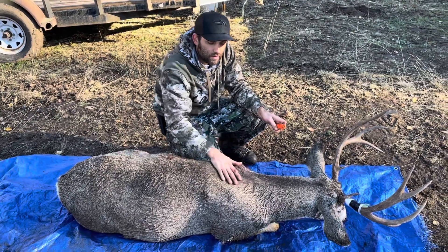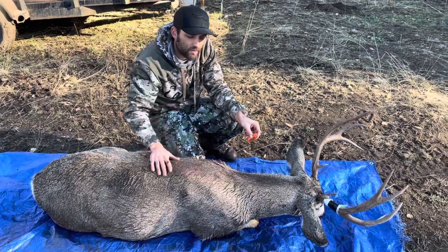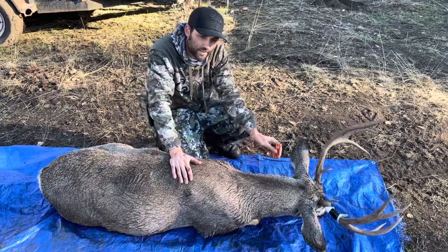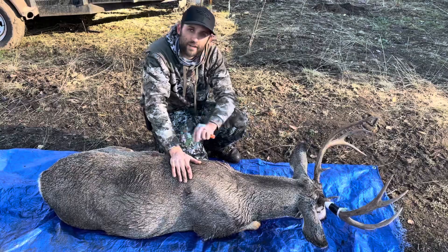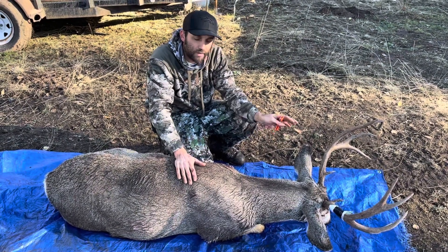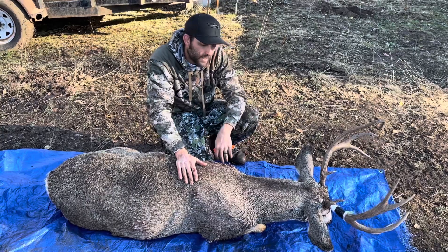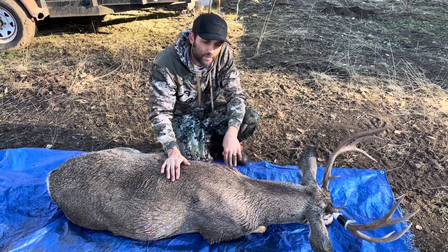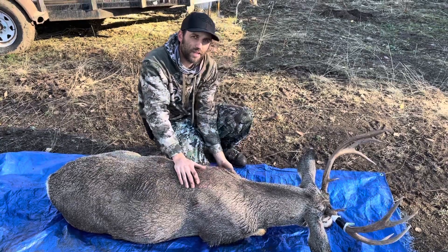Hey, Andy K here with Color Country Wildlife Studio. We've got a perfect opportunity to clear up anything on caping. I'm gonna go through the whole thing step by step, what I would do to ensure you get enough cape, and show you the problem areas that I see a lot when I take something into my shop.